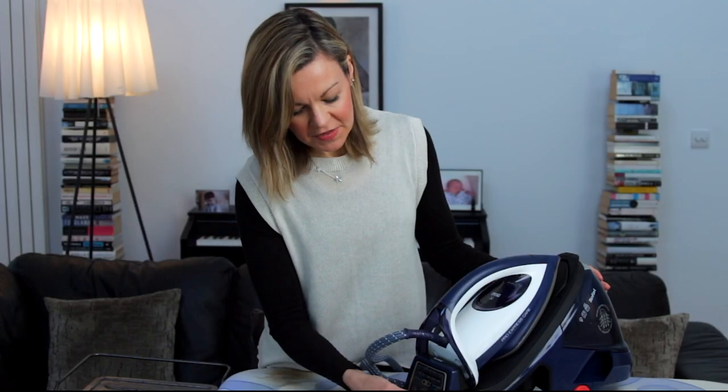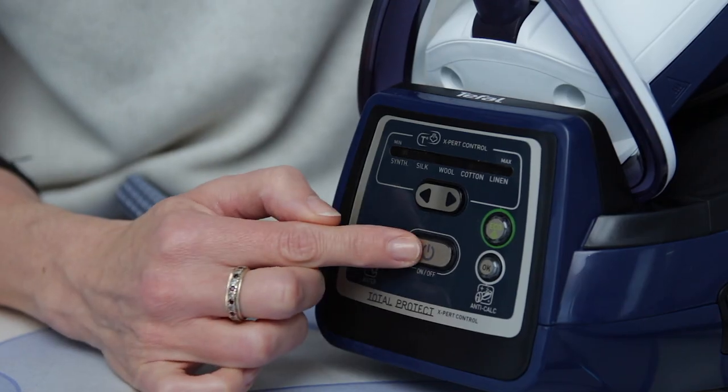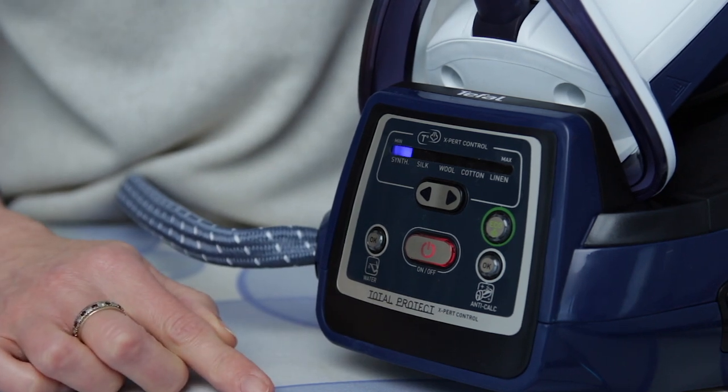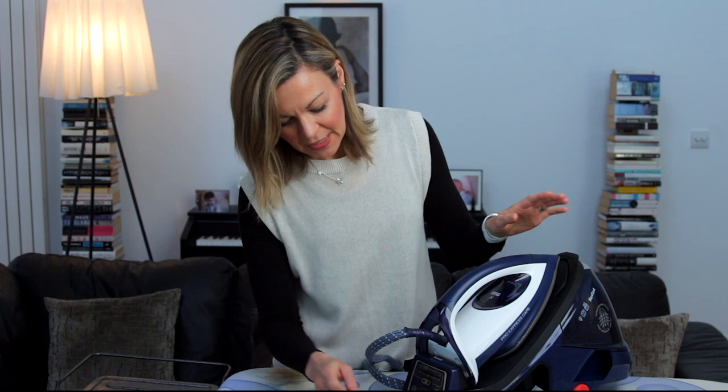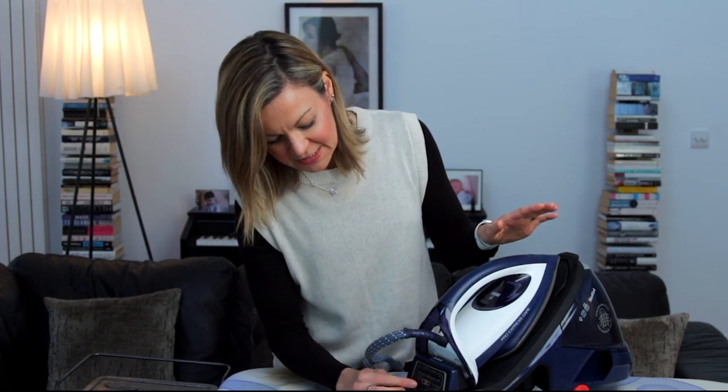It took longer to iron and the creases were never fully out. Having invested in this model, in just a week the difference is night and day. Let me explain why. Starting with the settings: you've got your on/off button, you switch it on, and it's going to take a couple of minutes for it to heat up and for the steam to start working. For someone as impatient as me, I am kind of hopping about waiting for it to start, but in the greater scheme of things that's not too big a deal.